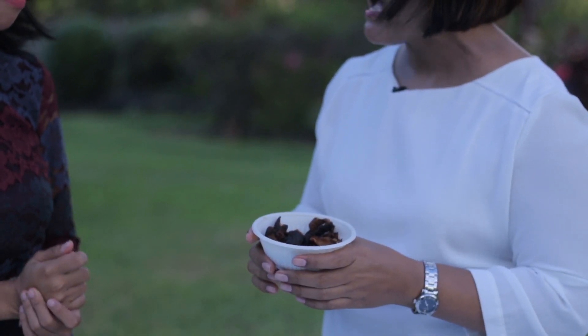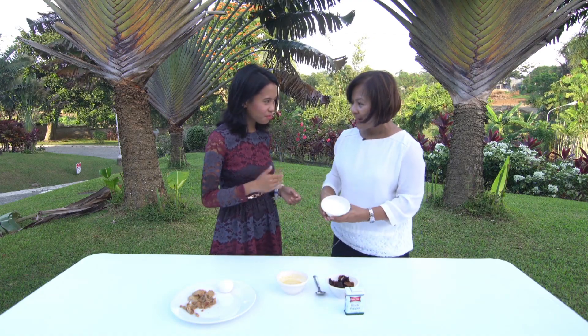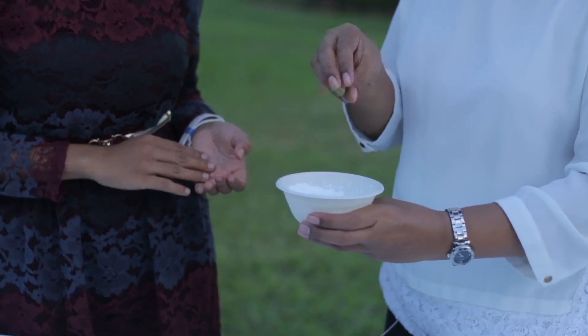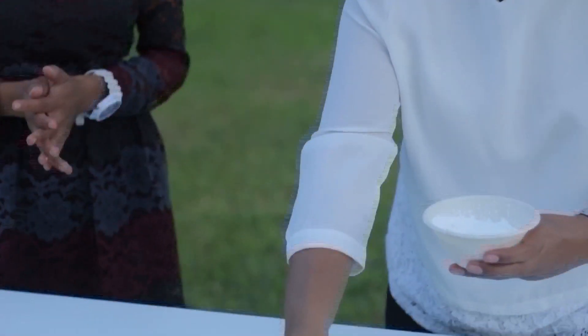Shiitake is best. And then, it's really simple — cornstarch, and add salt and pepper so it has flavor.